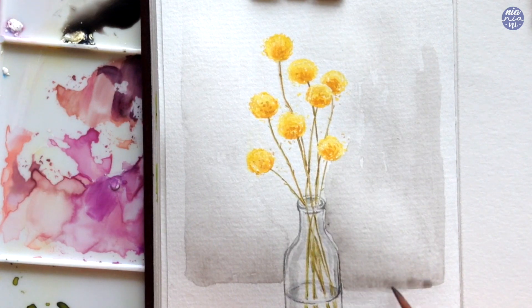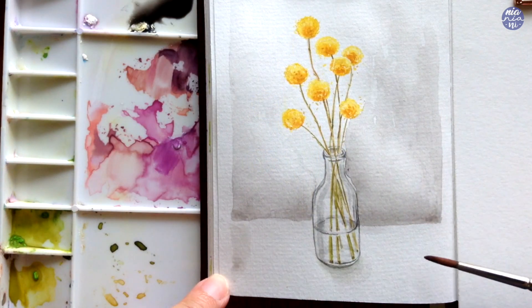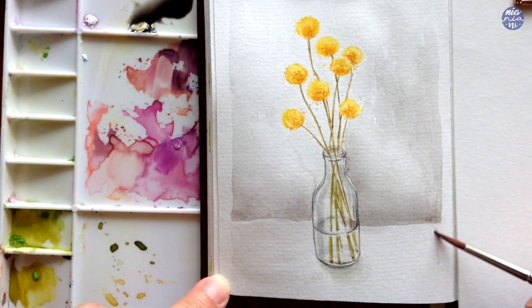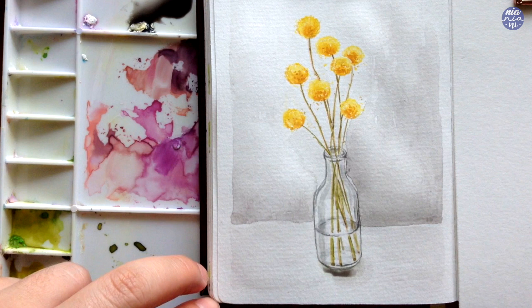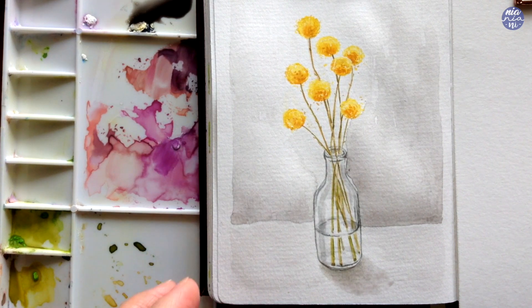Then to finish off I make sure to neaten out the edges, and for the table I'm going to make it a very very light gray color to separate it from the frame of the whole painting. I'm also going to finish off by adding a little bit more of the cast shadow from the bottle. And that's pretty much it — this is the finished version of the painting.